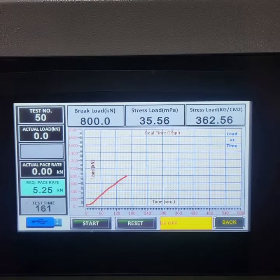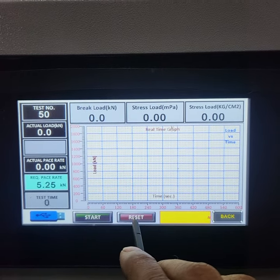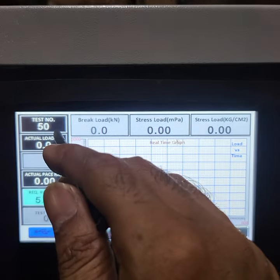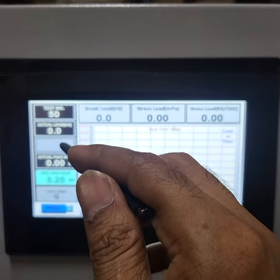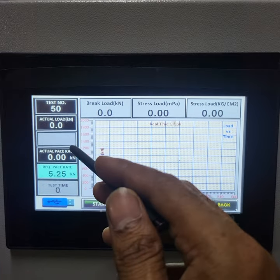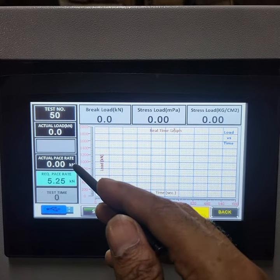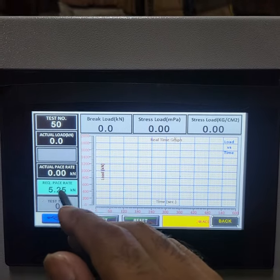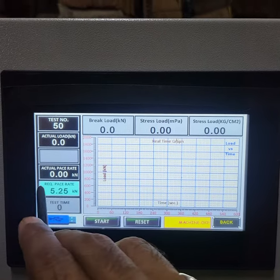Now we will save it. This is our test screen. We have reset the test screen. Now I will show it. This is the test number — it shows the output of every test. You will see the actual load, the bar graph, the actual paste rate, which we will control now. This is our reference paste rate. This is required.